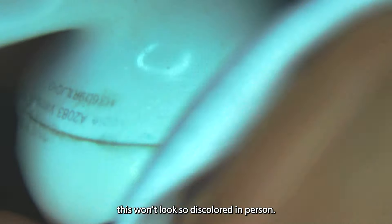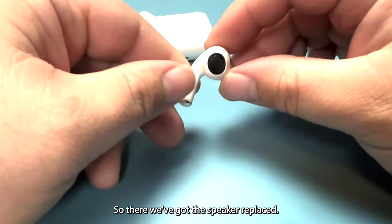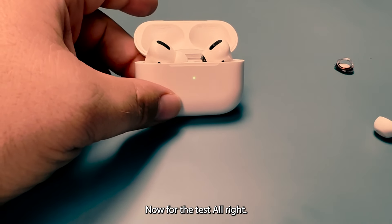Under magnification you can really see everything — this won't look so discolored in person. We'll just take our time to really clean it. There we go — the speaker is replaced. You can see I closed up the gap there pretty nicely. Now for the test.